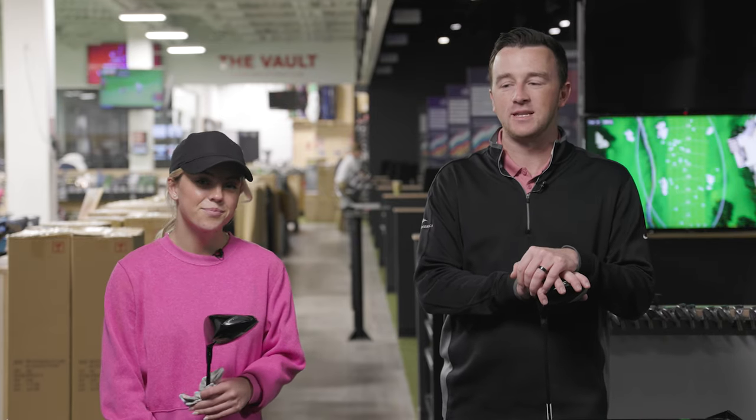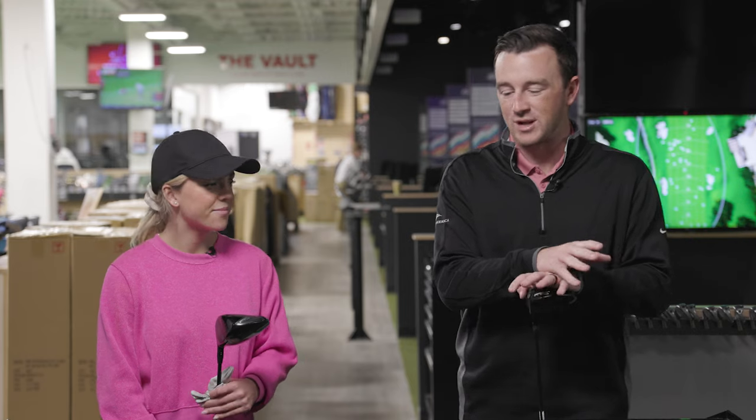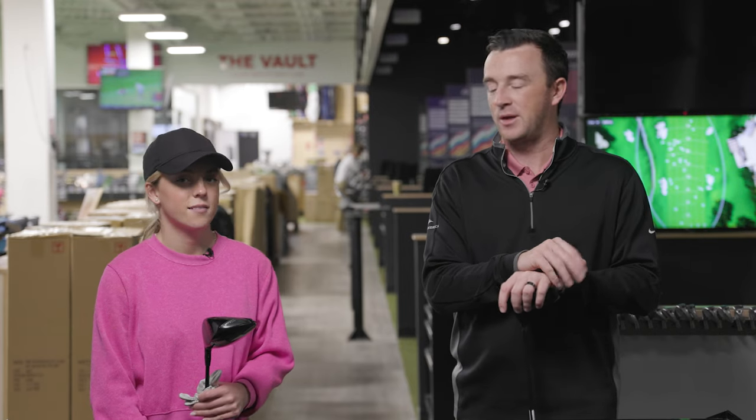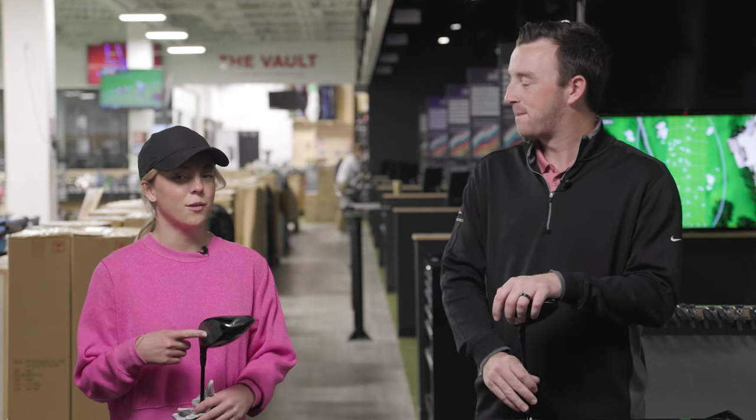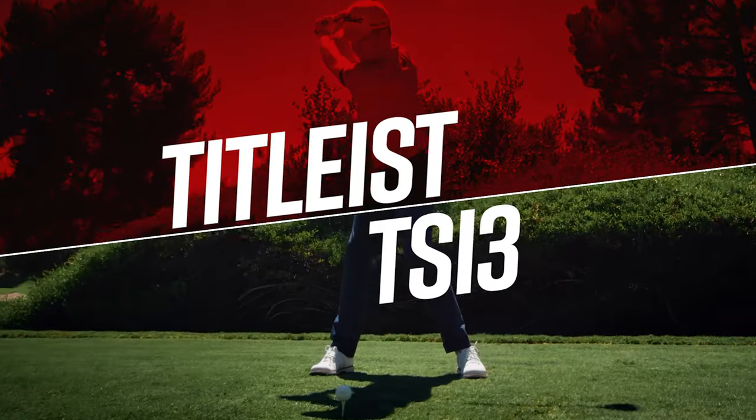Titleist has made some pretty significant strides with drivers over the years, so we'll see that on the test. We're going to hit a few shots with each. We'll start with Bella's gamer, the TSI 3. Her shaft is the Kurokage 50 gram regular flex, and it's also a tad longer than standard — a couple of things to note for viewers.